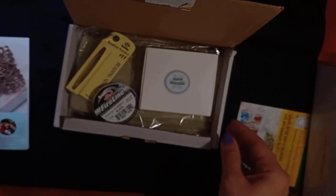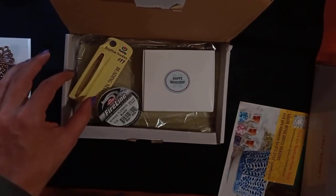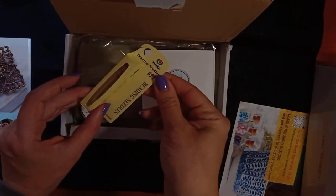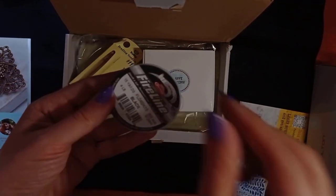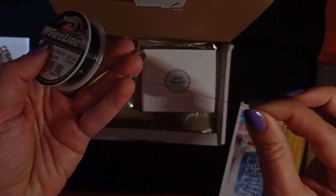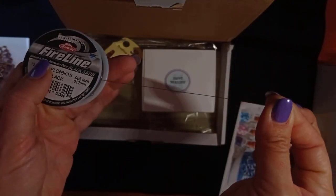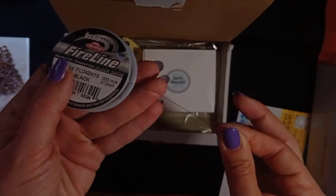Now I will start with the box. First, there are size 10 beading needles — I will try them, they look promising. Here is Fireline, which is an extremely strong thread. It doesn't need wax because it's already sliding really nicely through the beads.